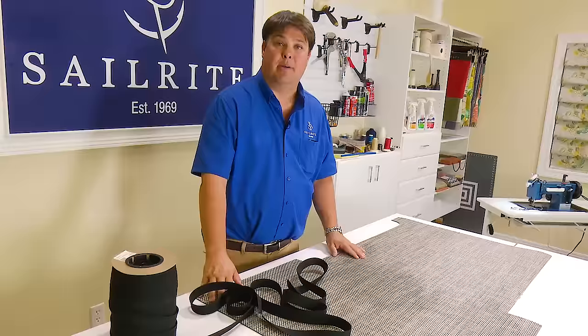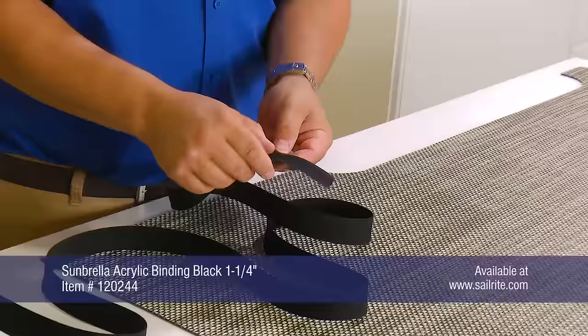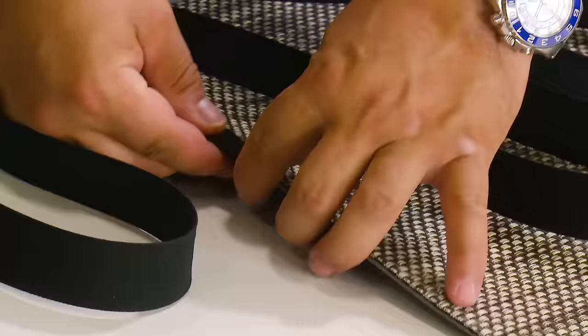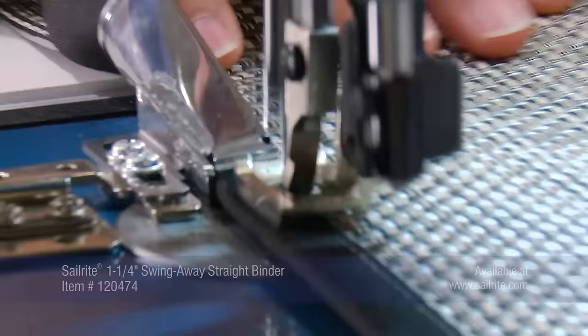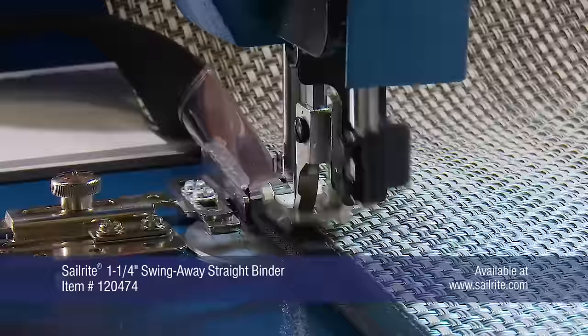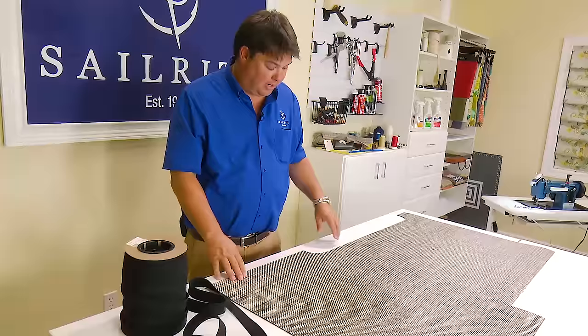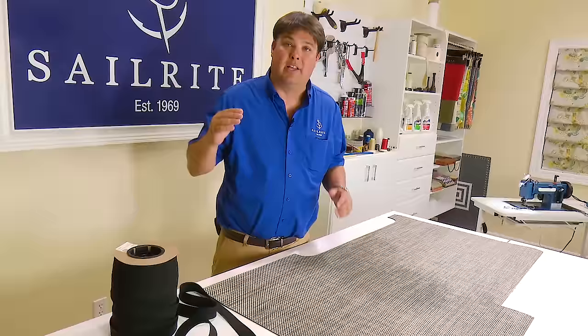We could put any binding trim on this, but I think black is going to look good and certainly won't show dirt. This is a one and a quarter inch width binding with its edges already turned under, so basically all that has to happen is it folds in half and caps the raw edges of the material before you sew it down. We have a special binder device that helps facilitate sewing this binding on. Before we go to the sewing machine, it's a good idea to look at your piece and decide what you're going to do, because binder attachments don't handle outside or inside corners that well unless they're large radiuses.